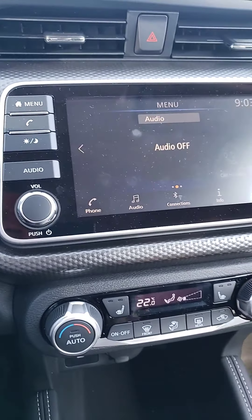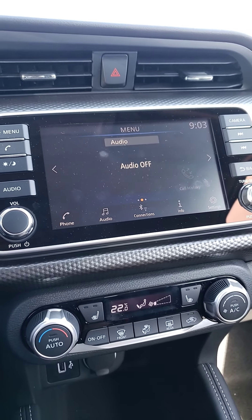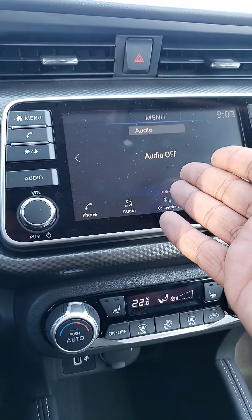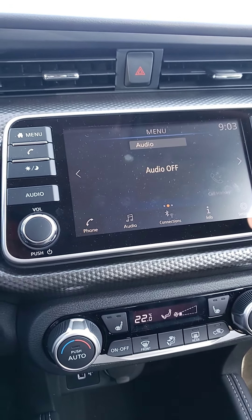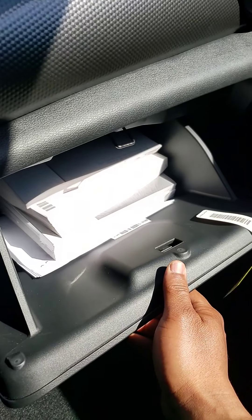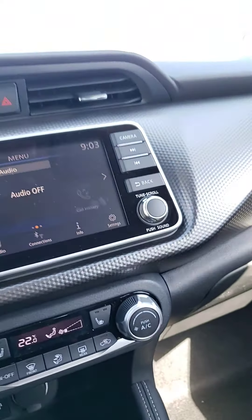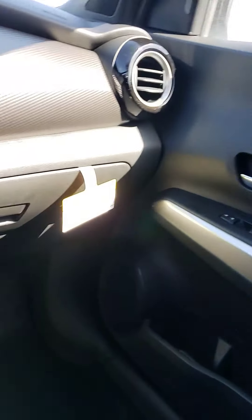You do have Apple CarPlay. So if you have an Apple phone, all your apps can be set up on the screen right there. Check out the glove compartment — you've got a nice big space in there. And that's the front passenger side.